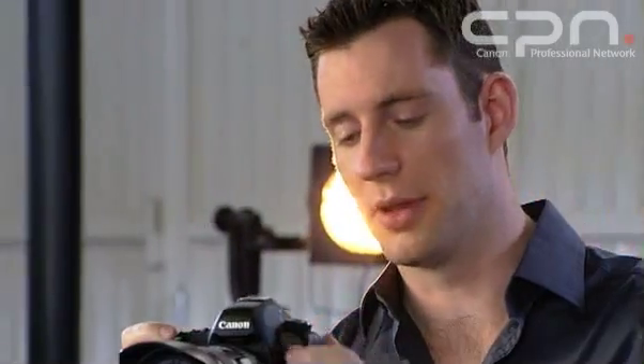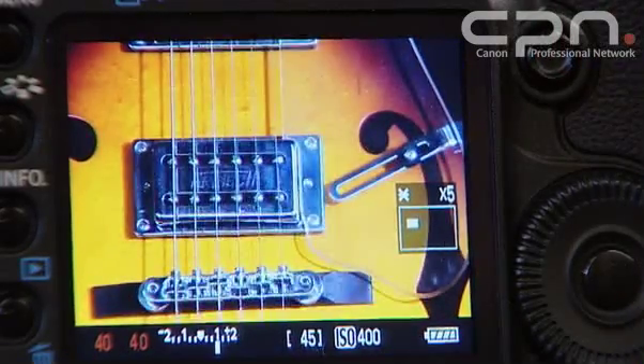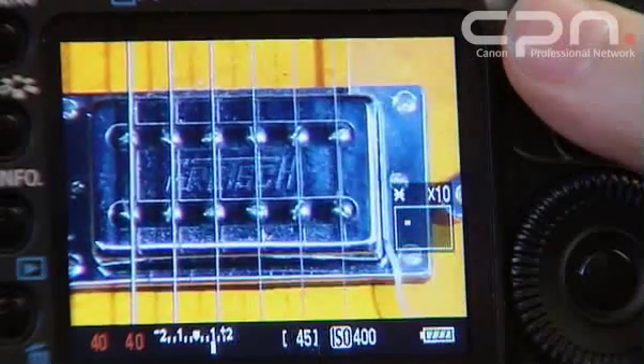Like other models with Live View in the EOS range, Live View features a 5 and 10 times magnification option, so you can zoom in to any part of the scene and make sure it's absolutely focused before you take the shot. If you combine this with the exposure preview and depth of field preview, you can make sure that the shot is absolutely right before you take the picture.